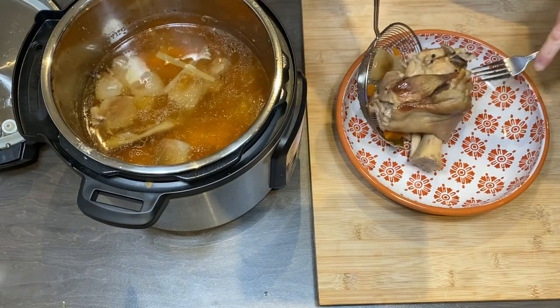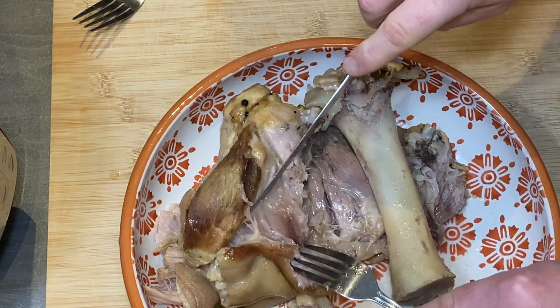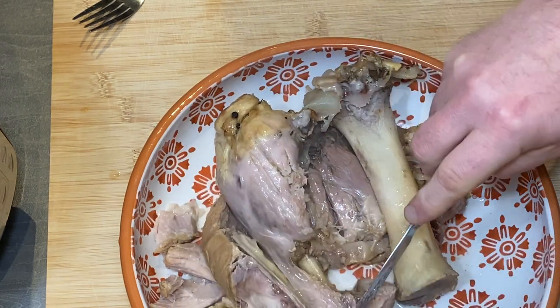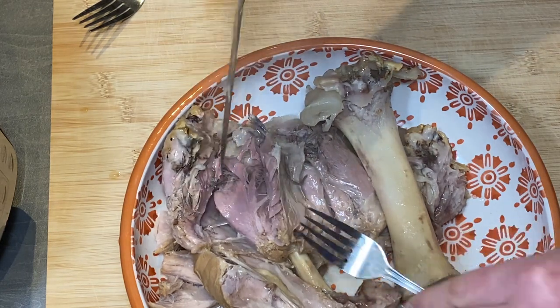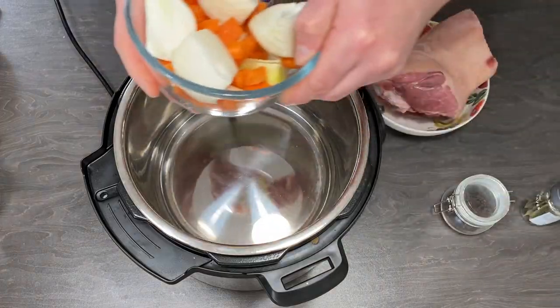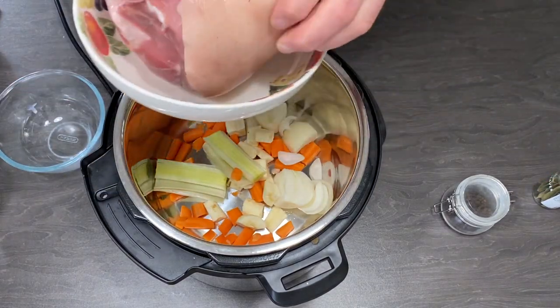Hello guys, it is Loszek from Retro Cooking Channel and today I'm going to cook pork knuckle, but this time in the stock. I prepared one video before, but it was in Bigos — pork knuckle in Bigos.